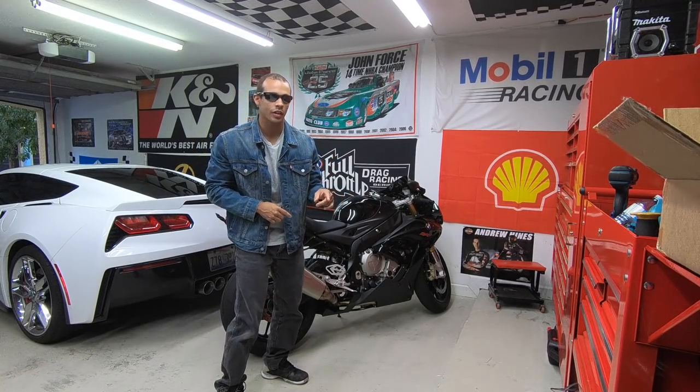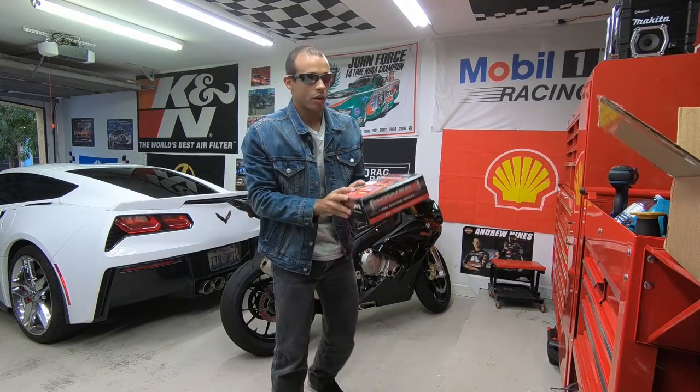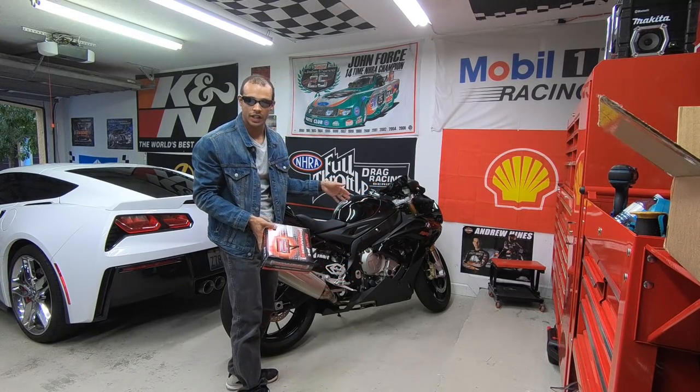We'll do a quick time-lapse here of the video. Now as the bike is all back together, unfortunately I'm going to rip it all back apart to go ahead and put the Power Commander back on — the Power Commander 5 that just came in today. So we're going to get it put on before we get that thing over to Blaze Cycle and Paul can tune it on Saturday.